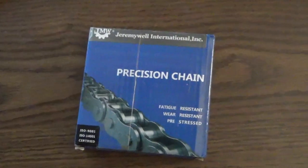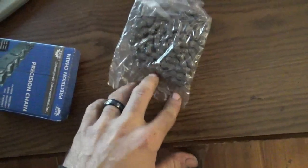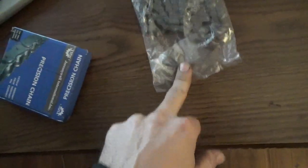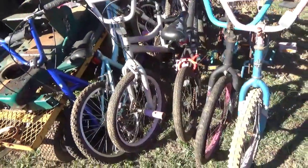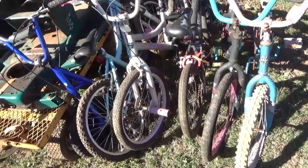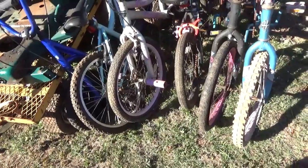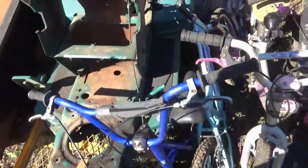Alright, we got a chain — it's not the most expensive chain but it should work, comes with a master link. We're gonna go out here and see if this chain fits. Well, this is what Shaggy brought in last night — one, two, three, four, five bikes and a scooter. Some pretty decent parts. The chain doesn't fit — it is the wrong size, it's too small.